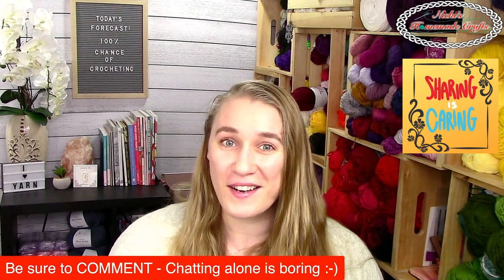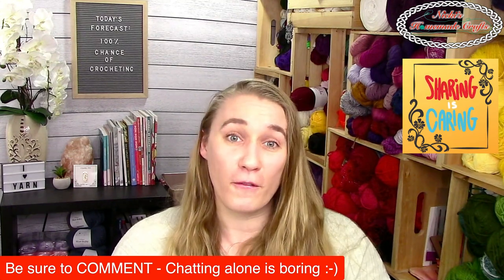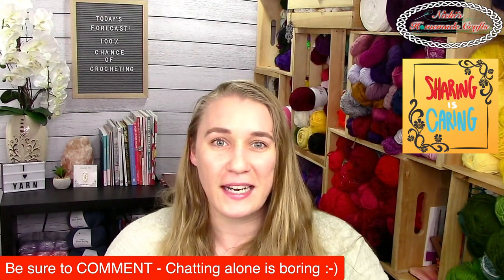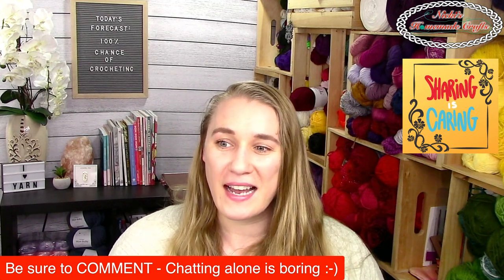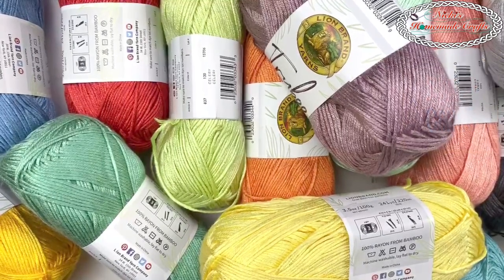I appreciate you guys doing that so I know you're here and can answer your questions about this amazing yarn. I'll collect all your questions and come back to them at the end. Now let me switch my camera around so I can show you this amazing goodness.